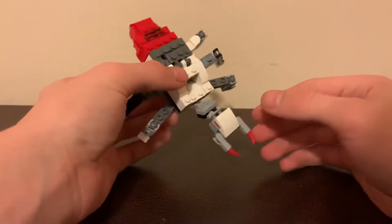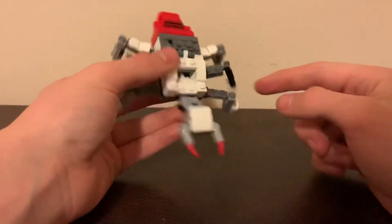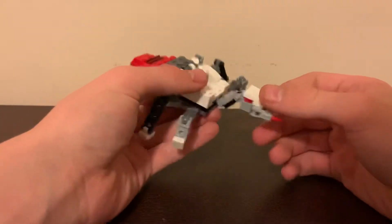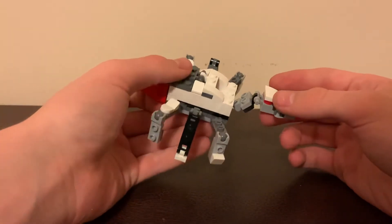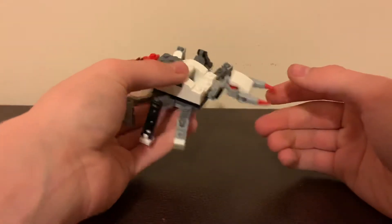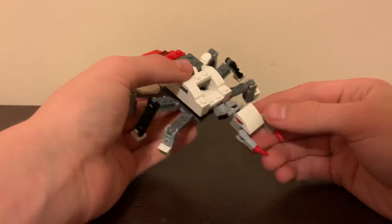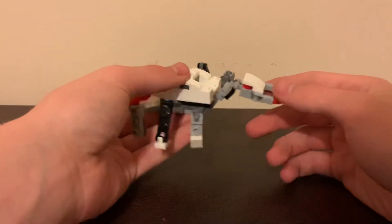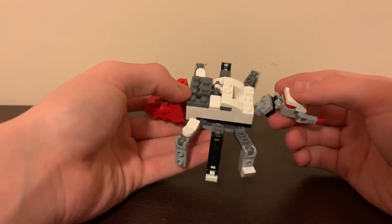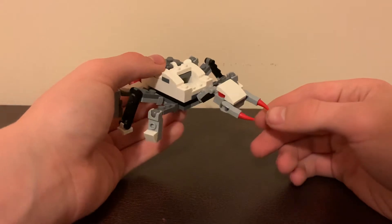I will have a couple more Transformers coming, but this is the one we're focusing on now. This is Hiller, as I said before. He is not really a Decepticon, not really an Autobot. I like to think that he just kind of does his own thing — he's more like a gun for hire, or a salesman. He sells weapons and stuff. I do like to think he leans more towards the beliefs of the Decepticons, but he just kind of doesn't like war, and is kind of a little bit of a coward, if I'm being honest.